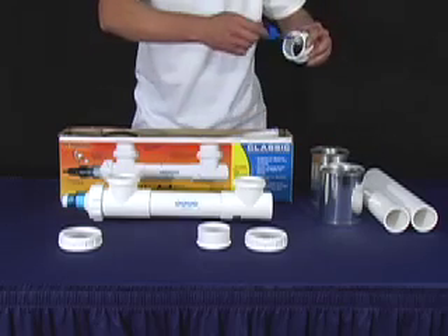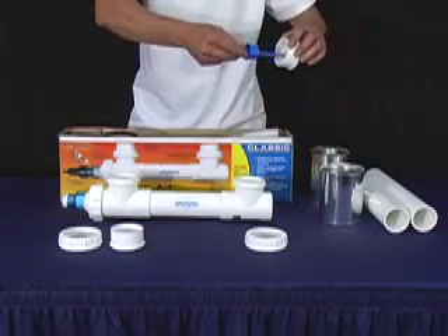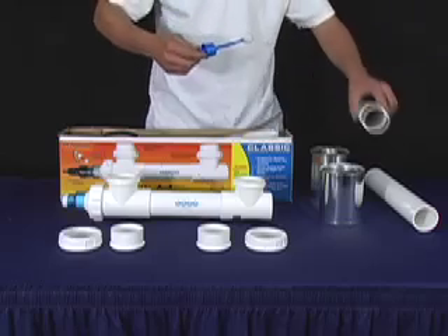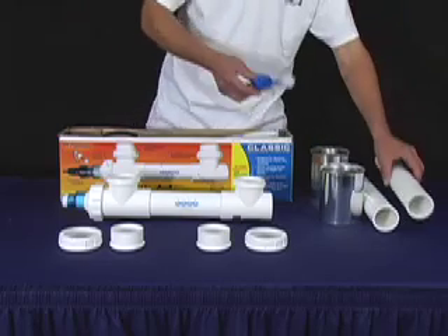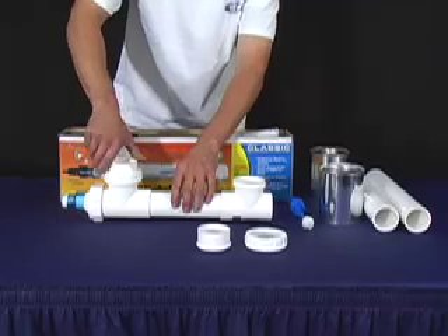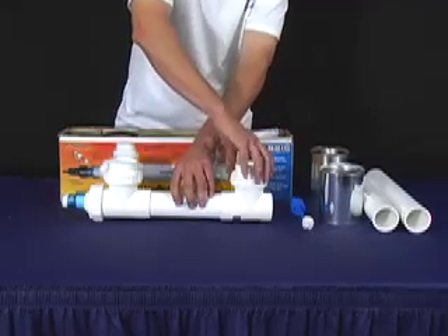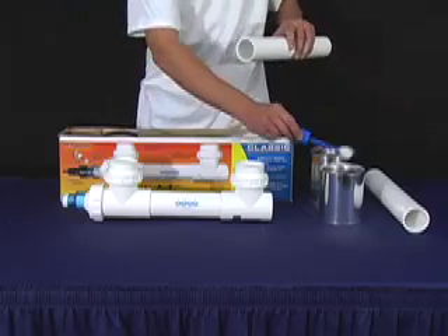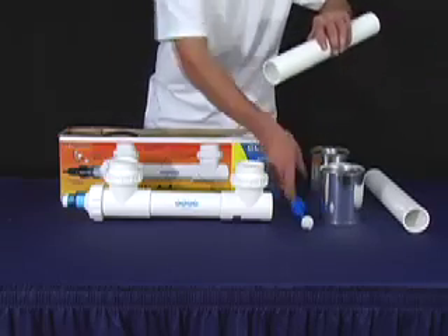Prime your Union halves and prime the pipes to connect to the water source. Put the Union halves on pre-primed. Now take the glue and glue the pipe and the Union. Now insert the pipe into the Union.